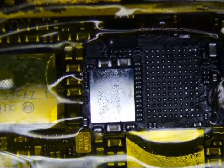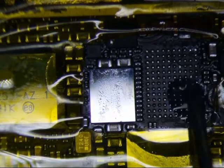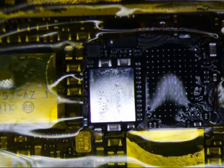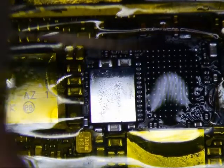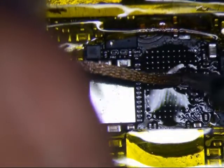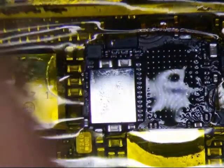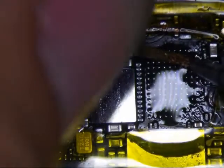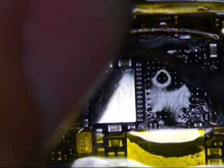Let's just run the solder wick over it. Nice and gentle — don't push down on it, just kind of lightly. It's barely even on here. So just a light, gentle brush. You don't want the wick to stick on the pad, then you're going to pull and it's going to rip it.